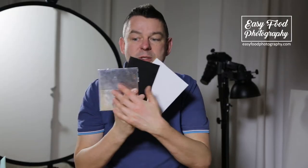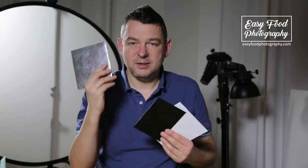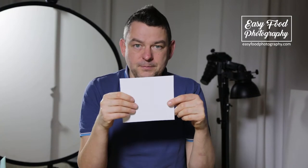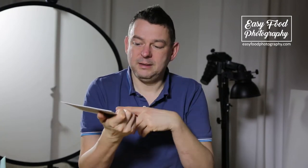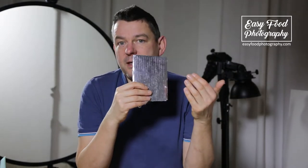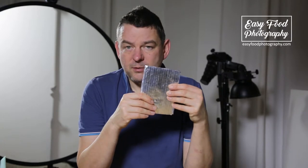Usually I have three different ones: a silver one, a white one, and a black one. You can easily build these bounce cards by yourself. Take a piece of cardboard and make some white or silver — for silver you can easily take kitchen foil for that.